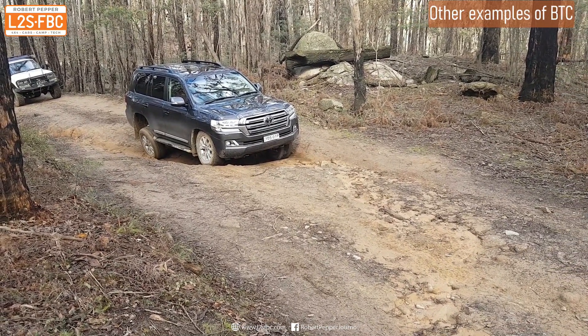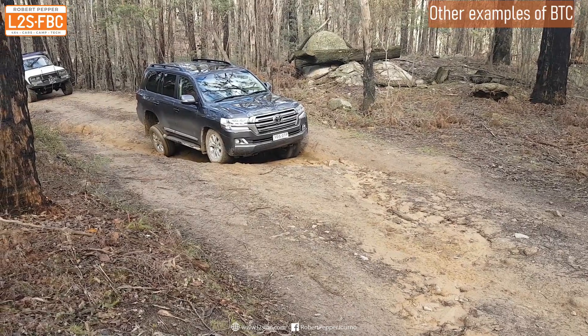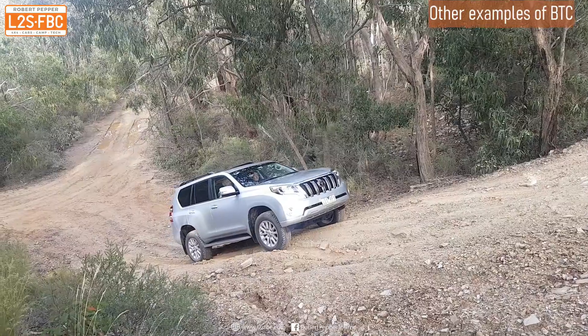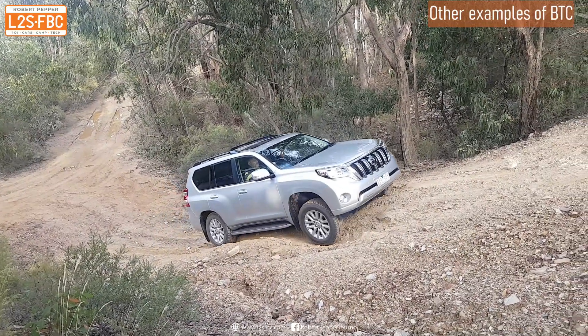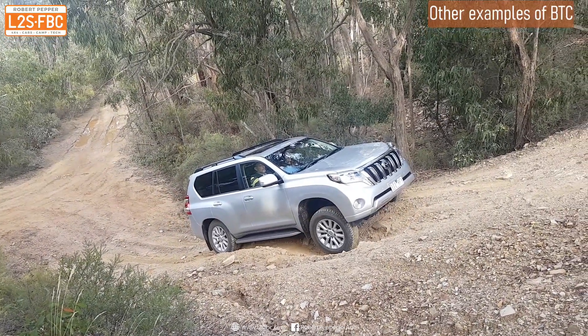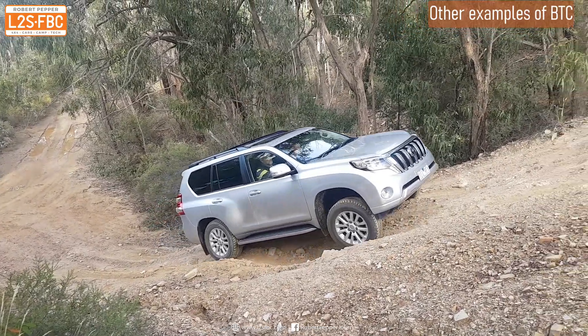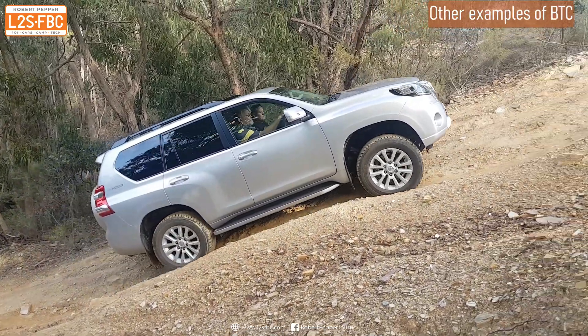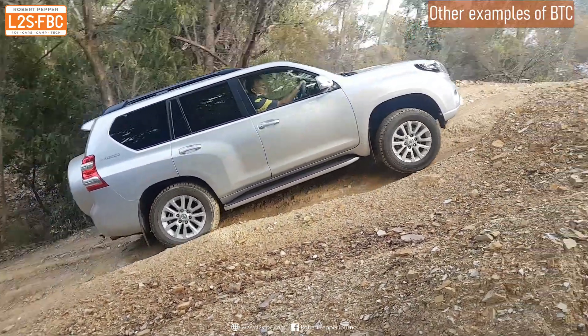This is a 200 series which has brake traction control that is effective but also smooth — you'll see that only just the wheels start to spin and then the vehicle smoothly moves forward. Here's Toyota's traction control again on a Prado 150: barely any wheel spin, very effective at stopping that wheel spin and sending torque to the opposite wheel.